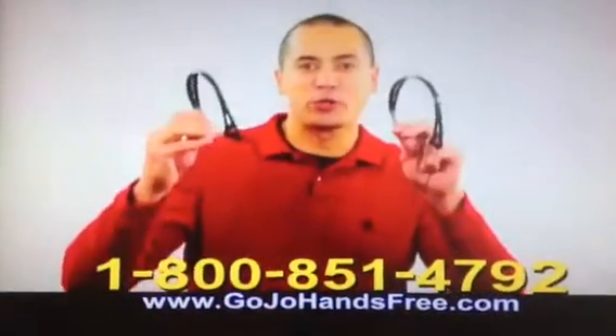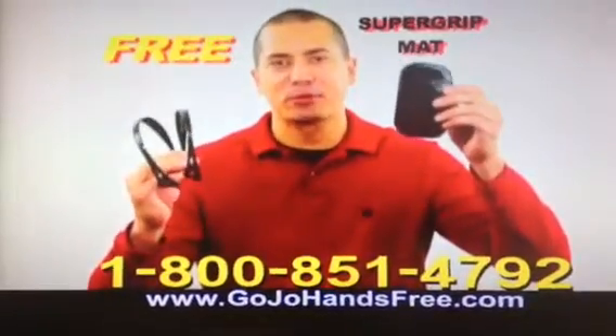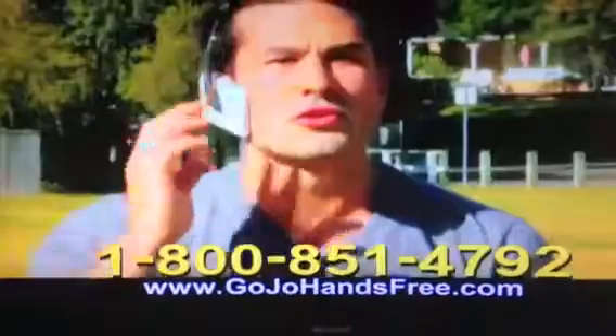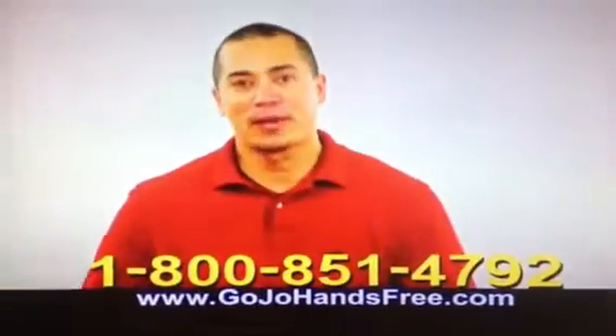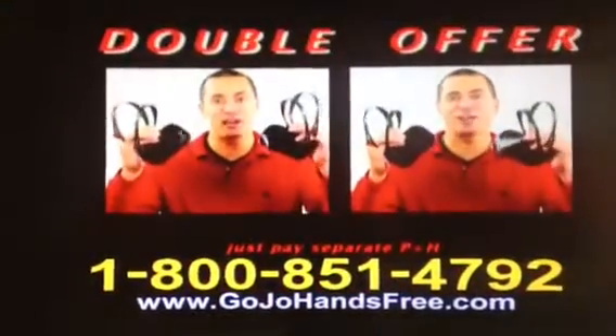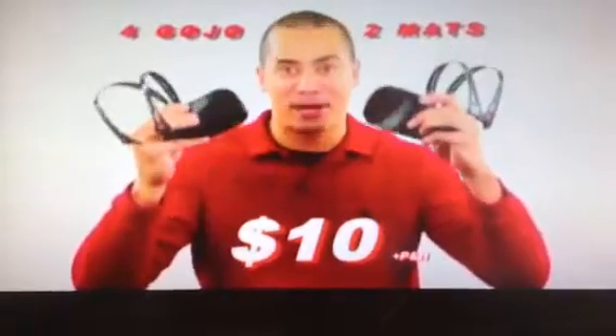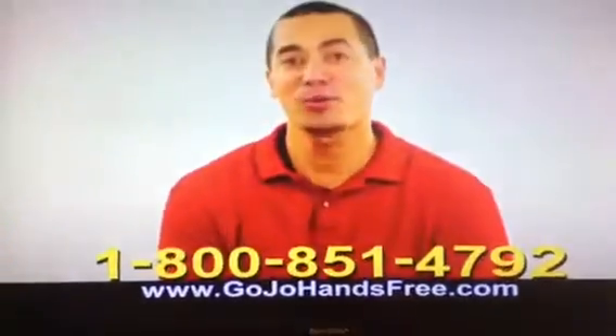Call now and I'll send you two Gojos for just ten bucks. And I'll throw in my Super Grip mat absolutely free — it grips and holds your phone, music player, or anything else you can think of. But I want every member of your family to have a Gojo, so call now and I'll double the entire offer. Just pay processing and handling. That's four Gojos and two Super Grip mats for just ten bucks. That's awesome. Here's how it'll work.